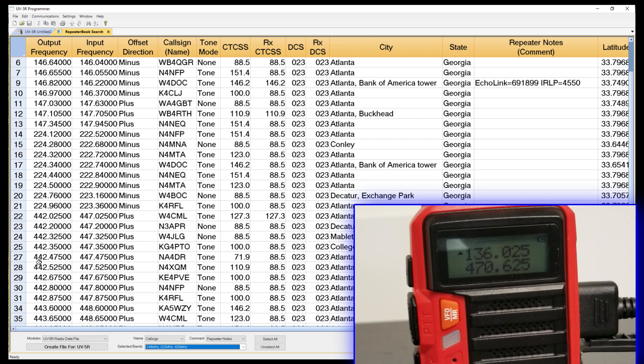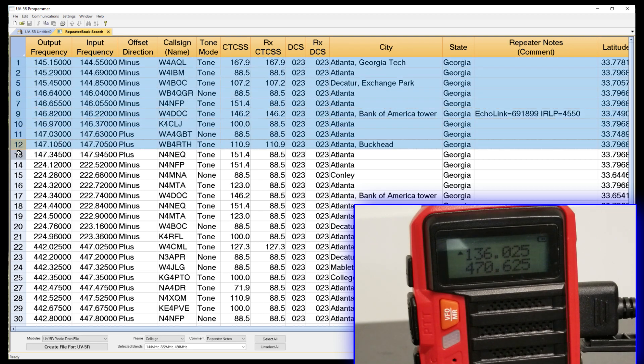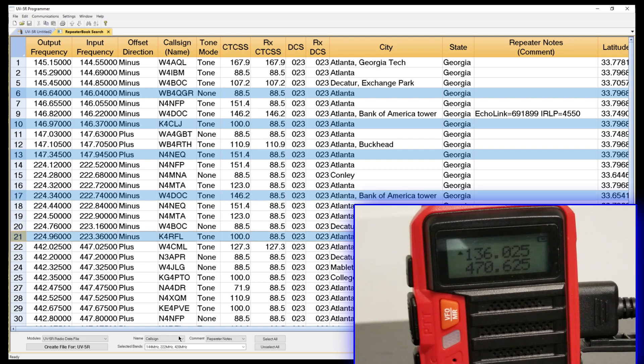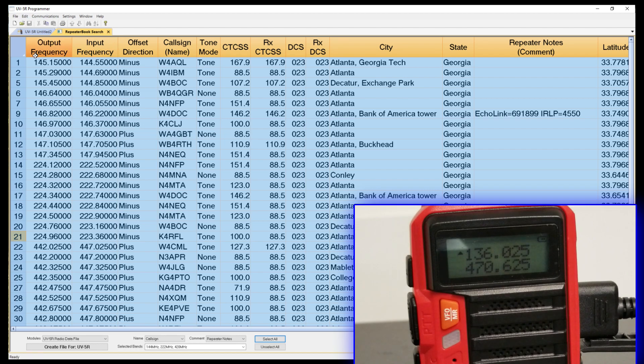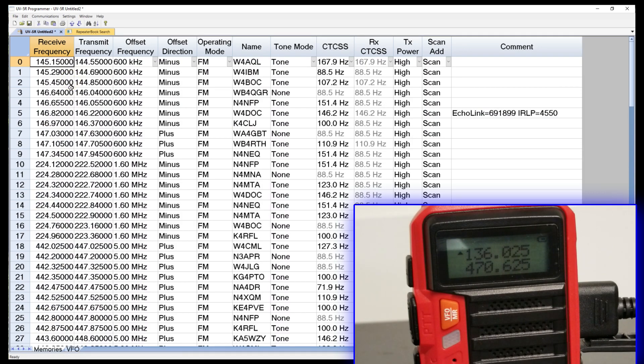You could highlight the top one and use your Shift key to select all of them, or a few at a time. You could click on a row and hold down the Control key and select just the ones that you want, bouncing around. Or you could select them all like I'm going to do — that'll get all of them. Then I'm going to right-click and copy.